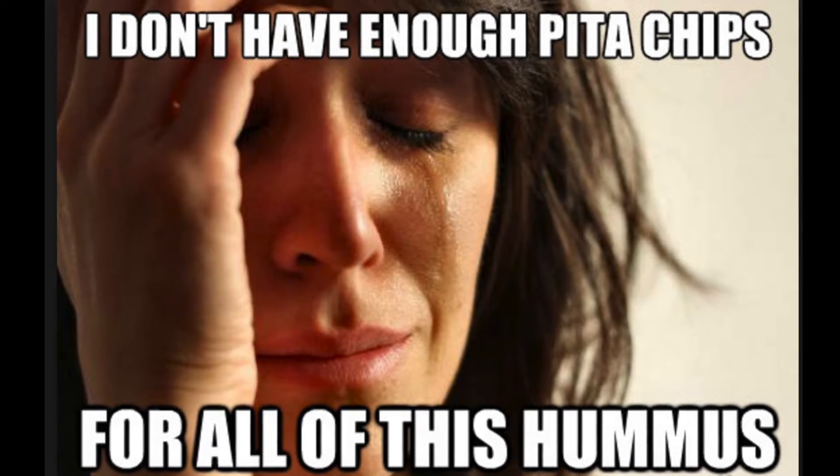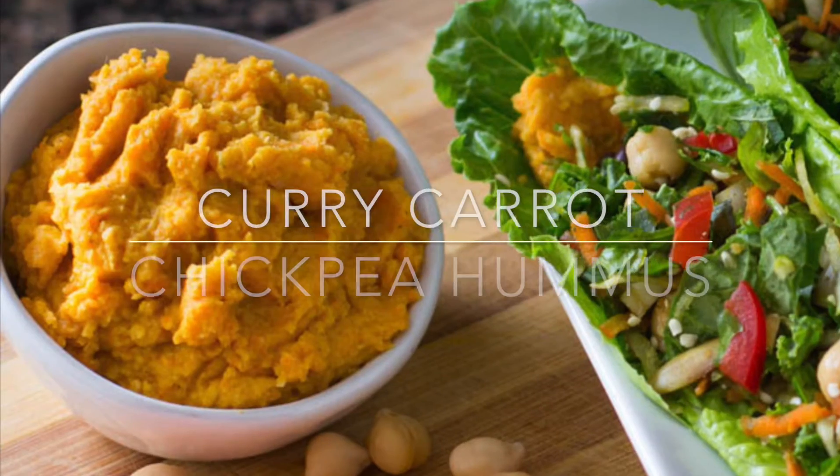And did you ever feel like this? I feel like that every time I get hummus. There's not enough pita. I always get so stressed out, like counting down the pieces. Okay drama queen, that's enough.